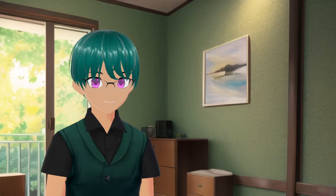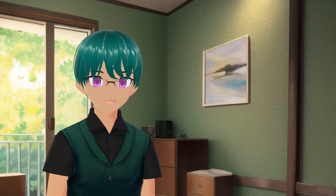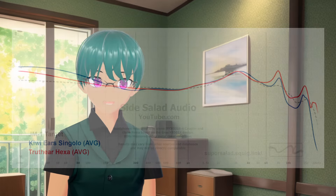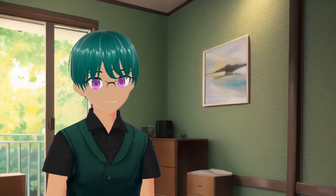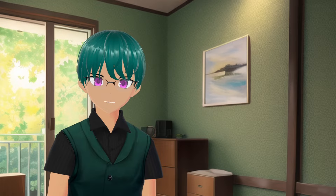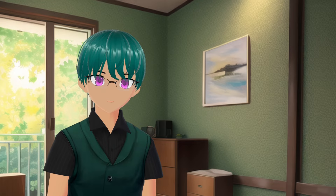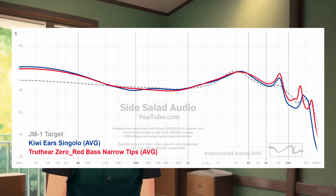At $80, if I were to buy an IEM for myself at that price, I would rather choose the TrueThings Hexa, Simgott EM6L, or even the Simgott EA500LM, which all sound a little better to my ear. They also include accessories that far surpass what the Singolo comes with for the price. Even the TrueThings Zero Red is a much better option in my opinion if you want that same tuning but without the problem area in the upper mids and just a little better sense of clarity in the upper treble.